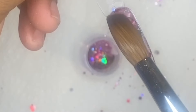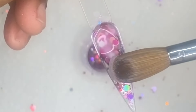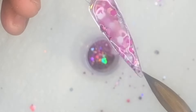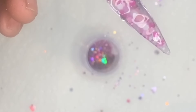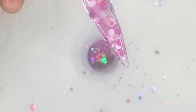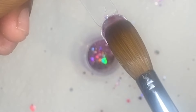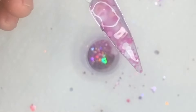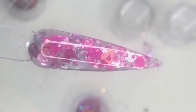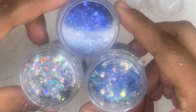Let me know what you guys think - what colors do you think would look nice and good together for a glitter mix? You can go ahead and leave your comments down in the comment section with any colors you think would look good for Valentine's Day that I should incorporate in these different glitter mixes, designs, or sequins.